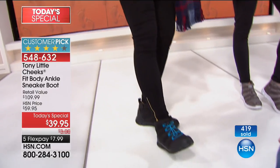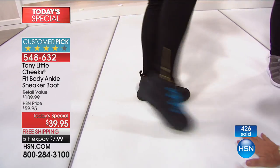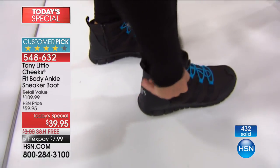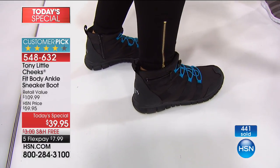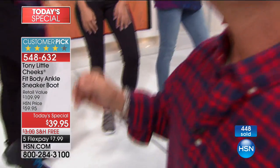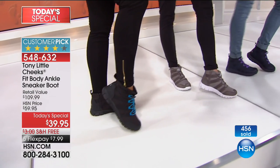You ever seen a boot you could run in? That's right — hopefully no one's chasing you. But if they are, your money's safe in the zipper pocket. What do you have in there? She wanted to propose to me! Oh! She just proposed to you — both married. Melissa proposed to me. Take that ring back before I get in trouble.